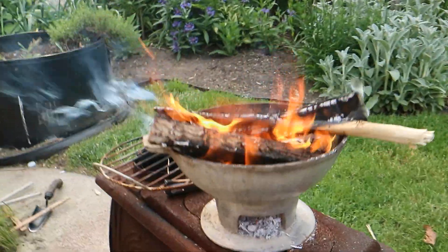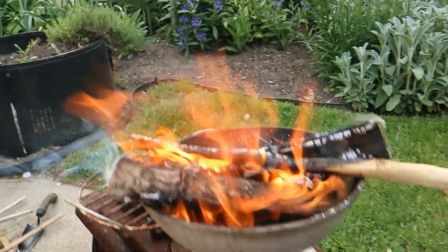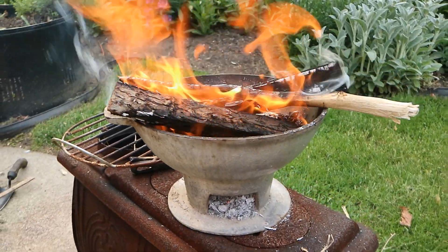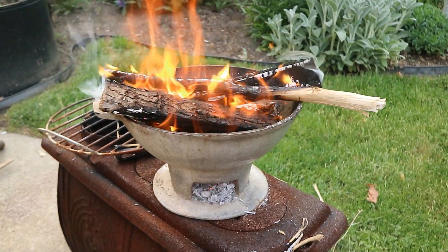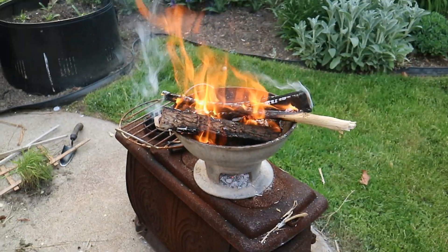Beautiful spring evening and I've got the fire started here. I'm just using wood — if you wanted to use charcoal, you can use charcoal. I'm just bringing that fire up to where I want it to be. I do apologize for the noise because it seems as though whenever I start recording back here, the guy behind me — I don't know man — he's always building something.